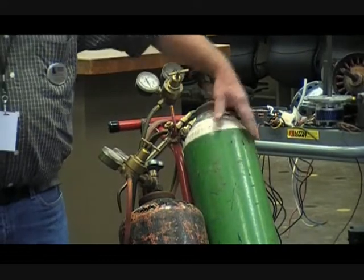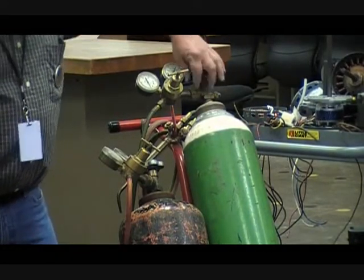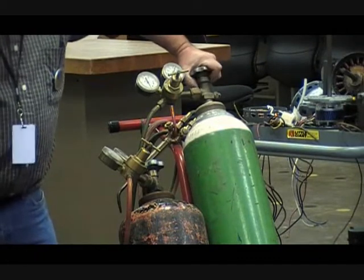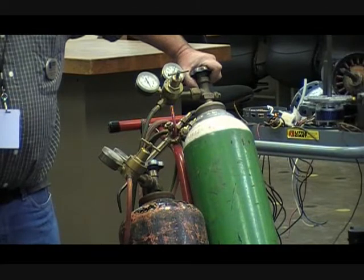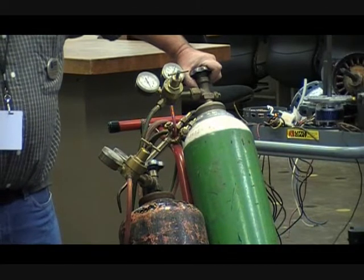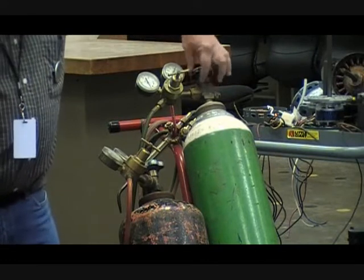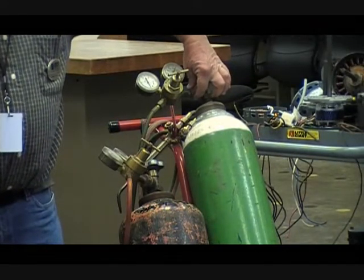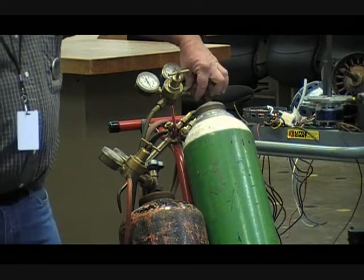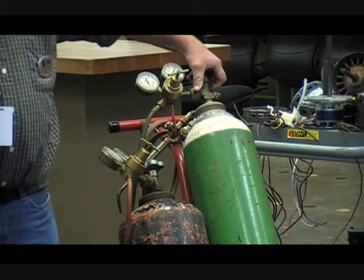Oxygen helps sustain fire. If I have grease in here and I open this valve — are you familiar with the way a diesel works? It ignites by the heat of compression. If I suddenly apply 2,200 pounds of pressure here, something's going to come apart because that grease and that oxygen are going to combine and it's going to blow the top of this thing off.